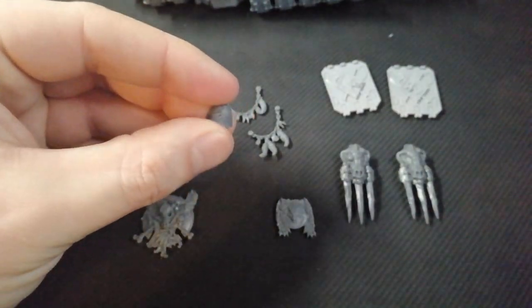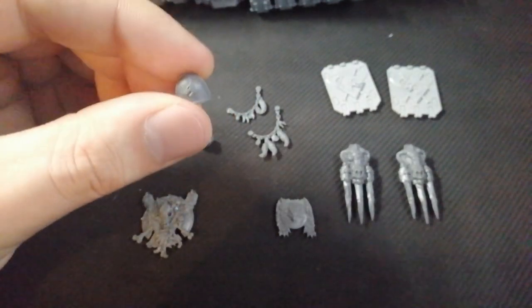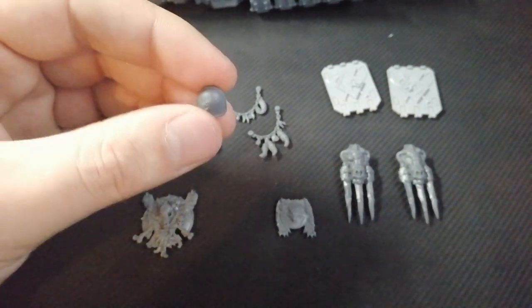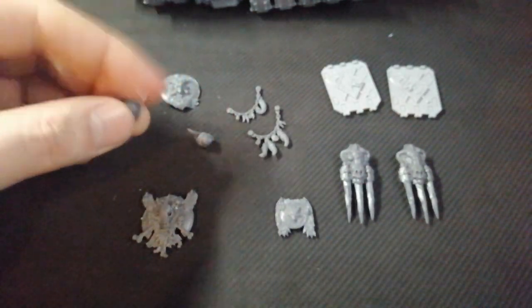Next, you're obviously going to need a Space Wolves shoulder pad. That's simple enough because there's a guy on top. If you have the guy built on top, you can have the option without him there, but I think it adds that extra, extra bit of flavour.